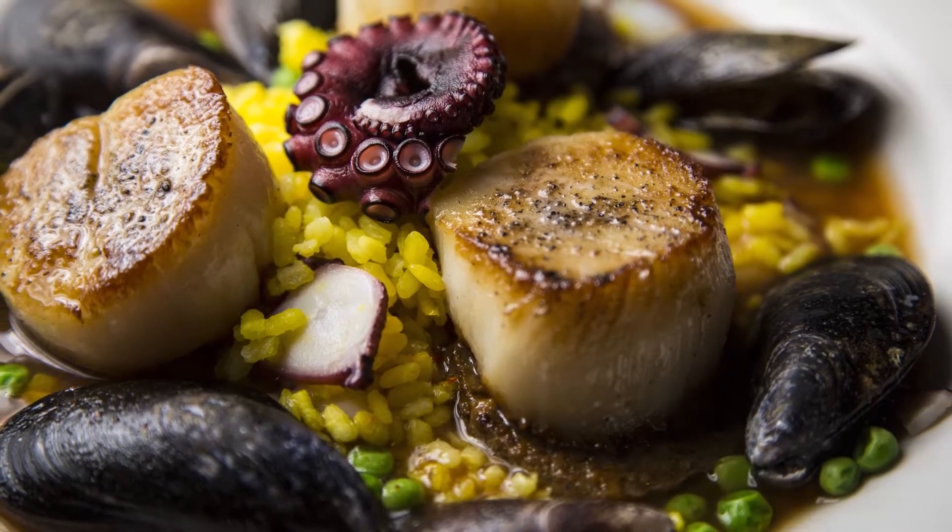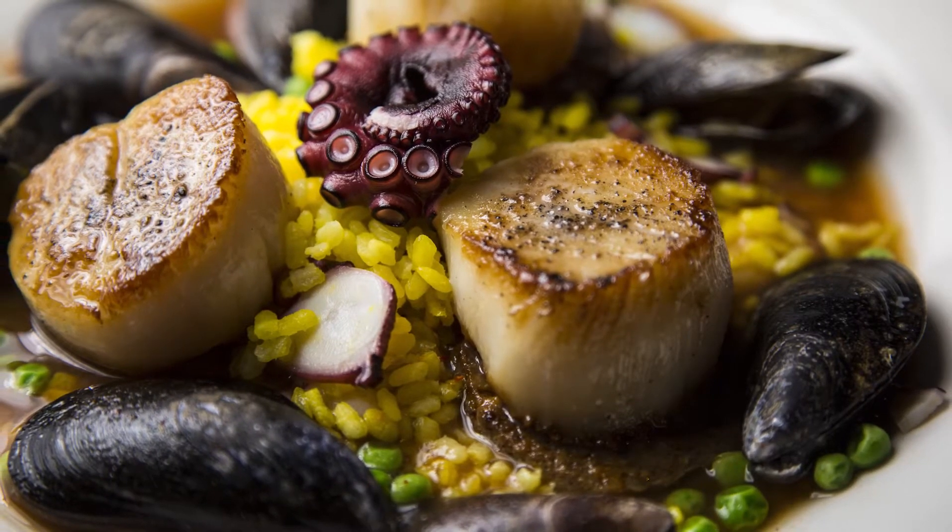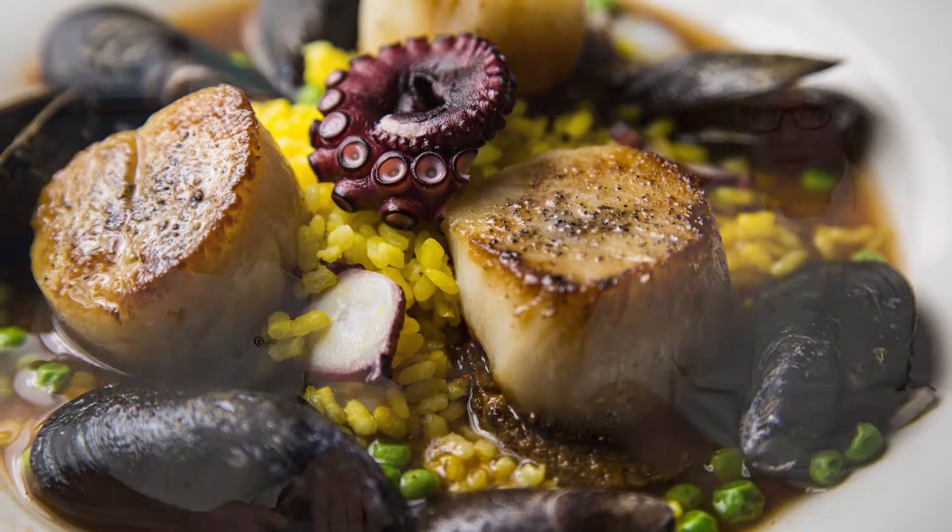We have these U10 diver scallops. U10s are about as wide as — wider than a golf ball. They're really large, and they call them diver scallops because divers actually have to harvest them. They go down and pick them out, and then someone on a boat has to cut them all out.